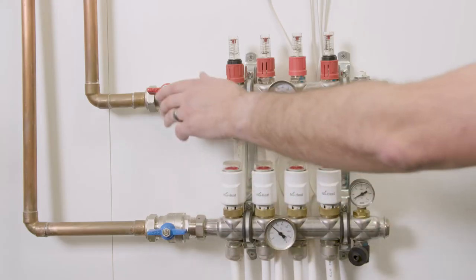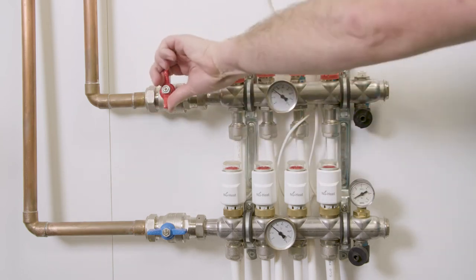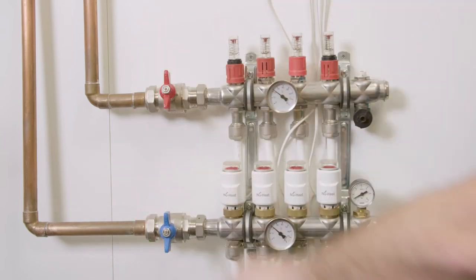To do this we need to minimise the amount of water that will be lost and the amount of air introduced into the system. First we need to make sure that all of the thermostats are turned off on the manifold. Next we need to isolate the manifold from the system by turning the isolation valves off. When the valve handles are at 90 degrees to the pipework the valve is off, and we need to do this on both the flow and return.